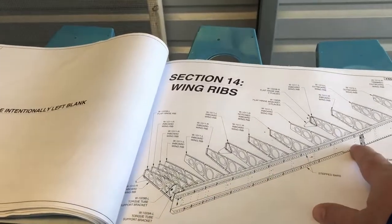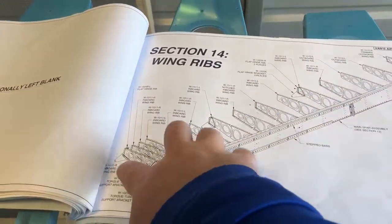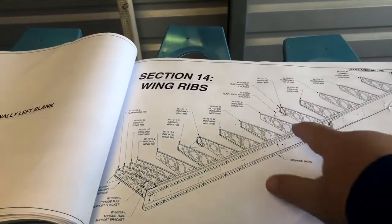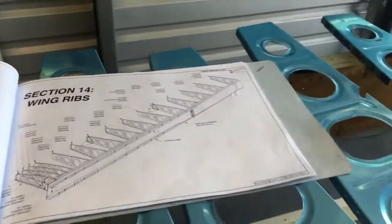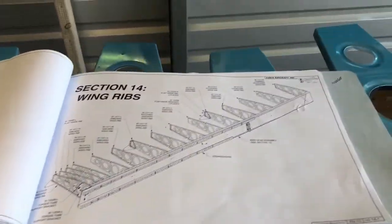When we go in to make up the brackets — the flap brackets and the elevator bracket pivot points — you can just go and grab the part right off the table. That's why laying everything out in order makes it so much easier.